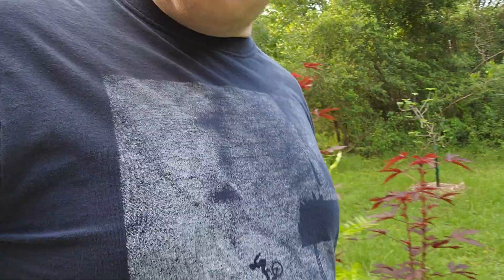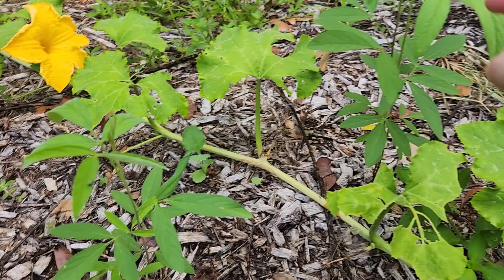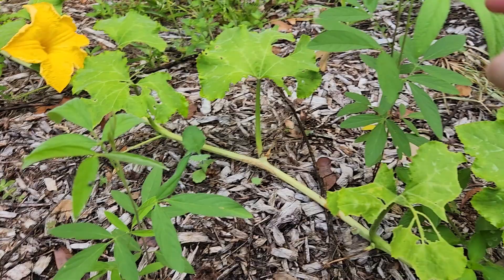I actually have two that came up from seed. Here's one, here's another one — they may be a little too close together, but we'll see what happens. I'm kind of letting them go and we'll see.